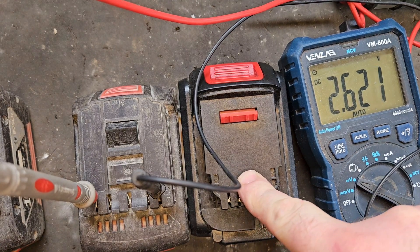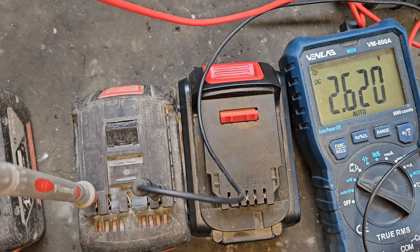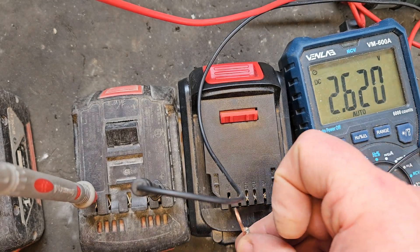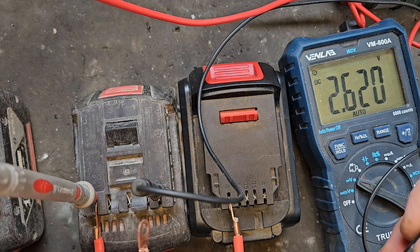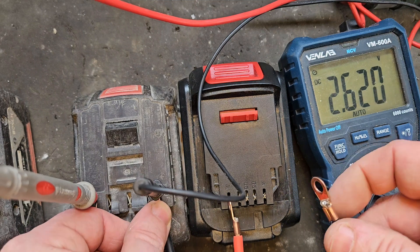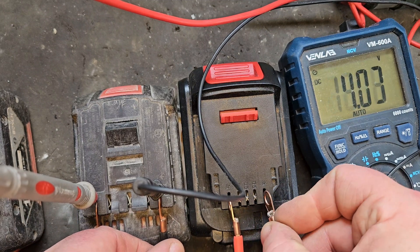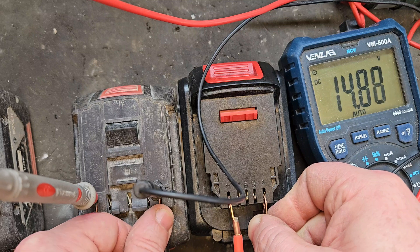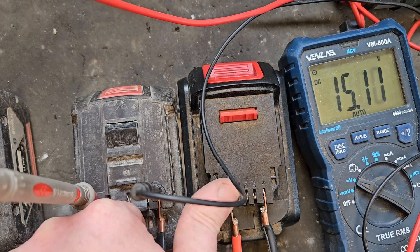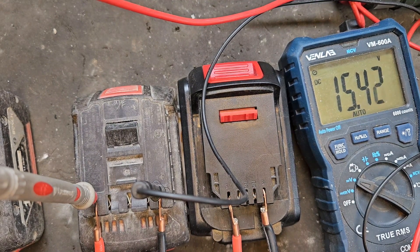I've got a good battery — doesn't matter the brand, 18 to 20 volt, that sort of thing — and I've connected the multimeter to the Bosch battery, which is reading 2.62 volts, far too low. I'm going to connect some strong leads to the Bosch battery and connect it to the good one. You'll see the voltage spike when I hit this — and there will be a spark. It wasn't too severe; you can see the spike and the voltage going up. We want to bring that voltage up to hopefully 17 or 18 volts.